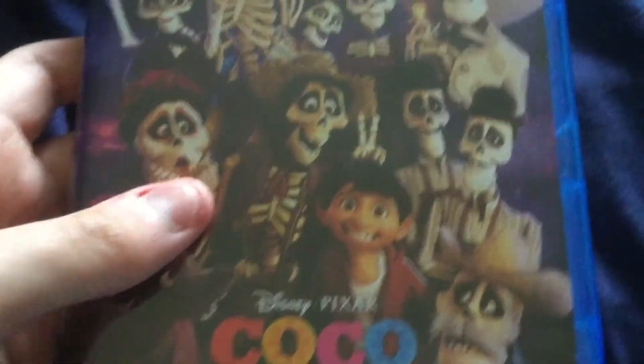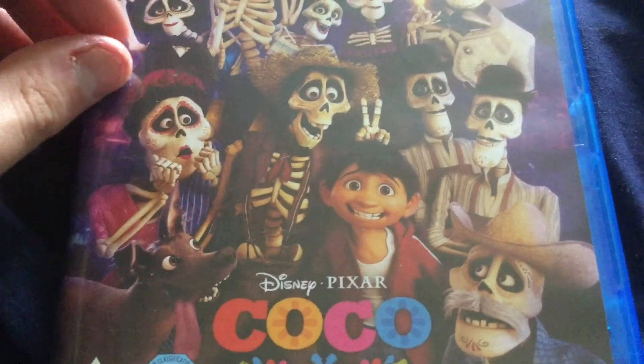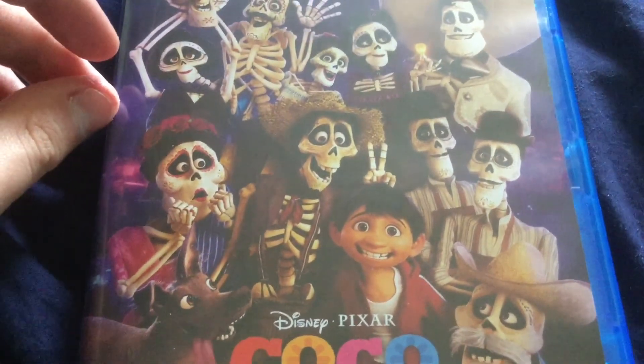And so that is Coco on Blu-ray. Don't forget to like, favorite, and subscribe to my channel. This is Lee, DVD Collector, signing out.